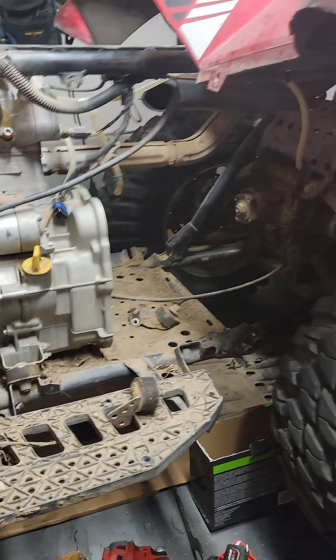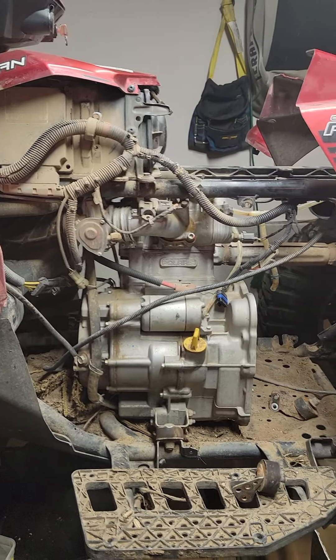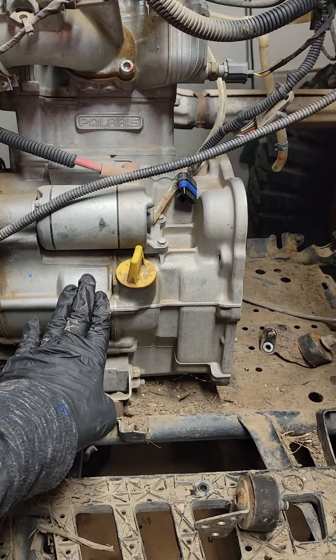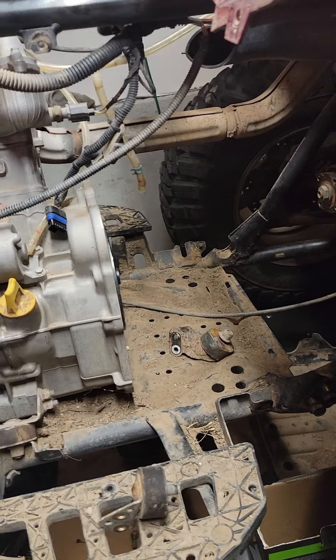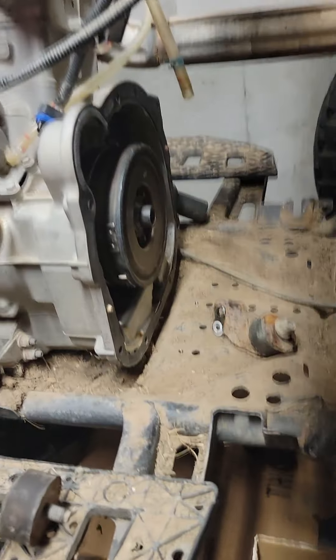Here's a 2013 Polaris Sportsman 550. You got noises coming from down here, you're shaking, you don't know if it's your engine, you don't know if it's the hootah — you don't know what it is. All that stupid racking and noise stuff, I'm going to show you what it is real fast.